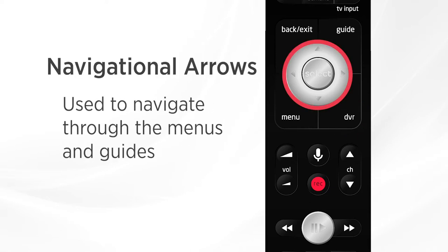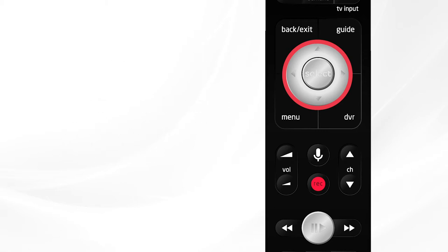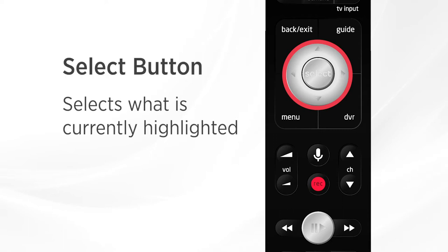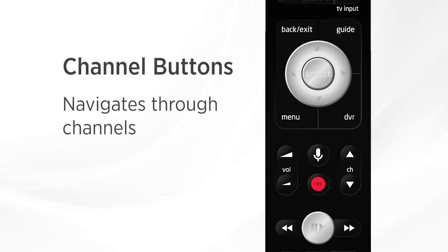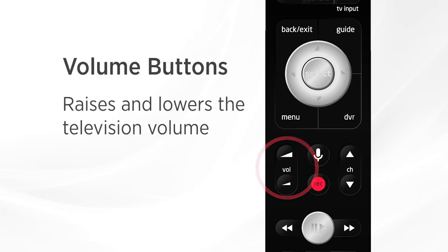In the middle of these four buttons are your four navigational arrows and the select button in the center. The navigational arrows can be used to move around the menus or guides, and once you've highlighted what you want, you can use the select button to select it. Just below that on the sides of the remote you can scroll up or down through channels or raise and lower the TV volume.